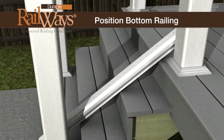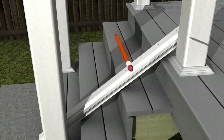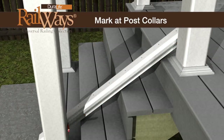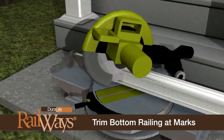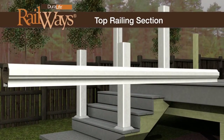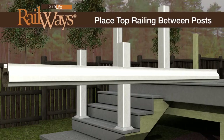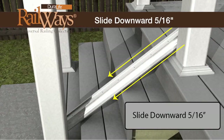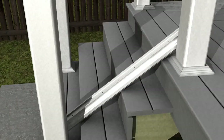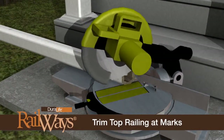Place the bottom rail on the stair treads against the two posts. Center it sliding left to right until there is an equal distance from the end baluster pilot hole to the post sleeve. Make a mark along each post sleeve onto the rail to create the proper stair angle, then cut each end of the rail at the marks. Invert the top railing 180 degrees from its standard position and place the rail on the stair treads against the two posts. Repeat the same angle cut, but slide the top rail down the stairs 5/16-inch before marking and cutting to ensure proper baluster alignment. Cut each end of the rail at the markings.